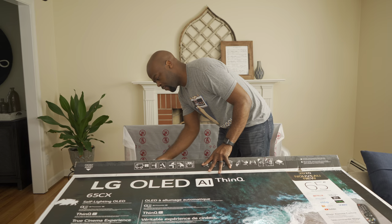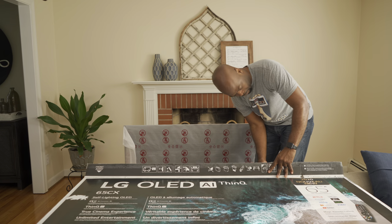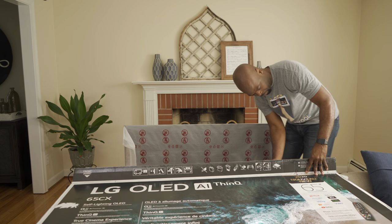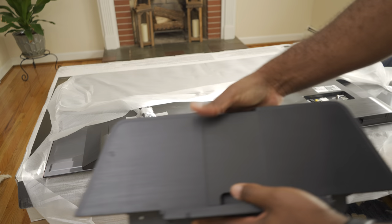If this is your first time seeing one of my videos, you may not know this: you can use the box the TV came in with the styrofoam acting as structural support, as a flat surface to place the TV on when installing the stand. The last piece is the back part of the stand.